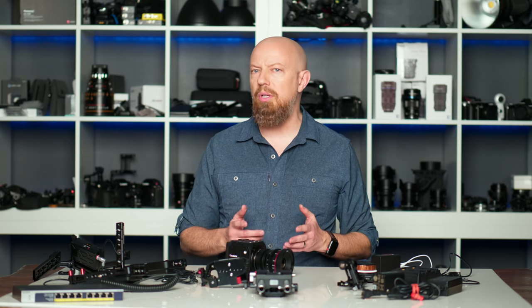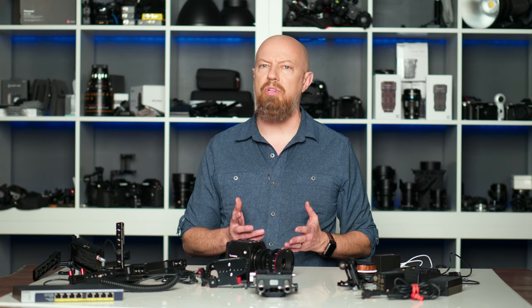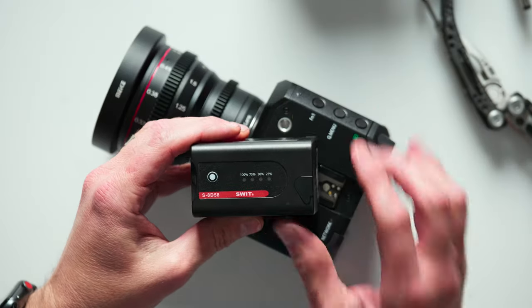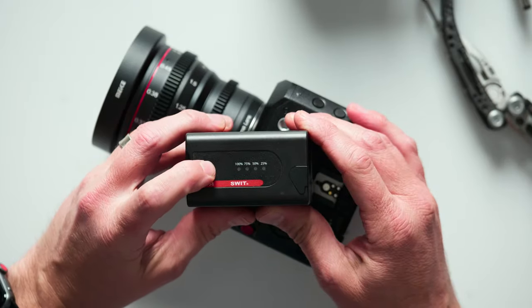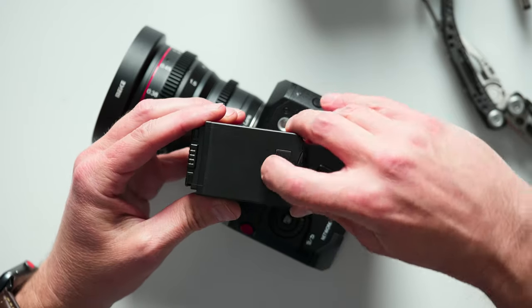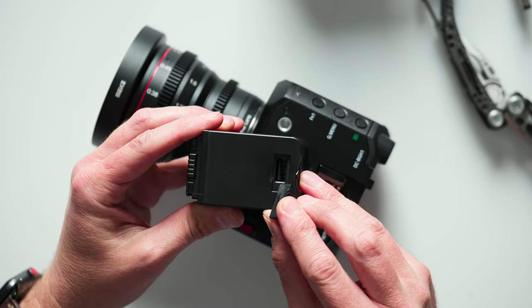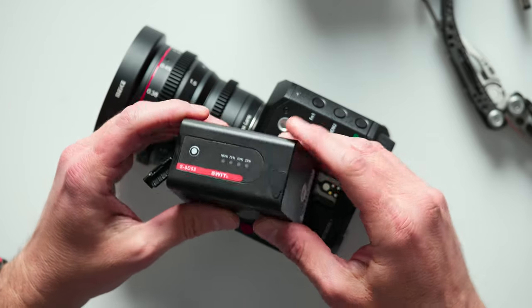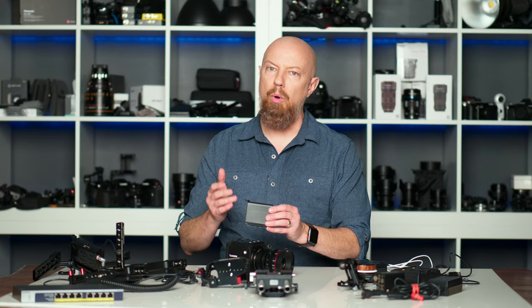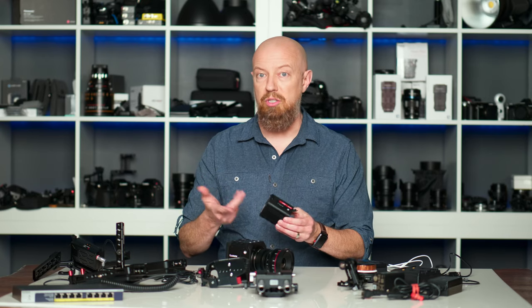Now those are the Panasonic solutions, but there are third-party solutions out there as well, and we're going to look at a couple of these that are really quite interesting and offer some additional options. We're going to start off with this one from a company called SWIT. This battery also has the ability to check its charge by pushing a button, but it has a couple of other cool features. For one, there is a USB port hidden behind a door, and on this side you'll find a DC port, meaning that you can power additional items when this is connected to your camera.